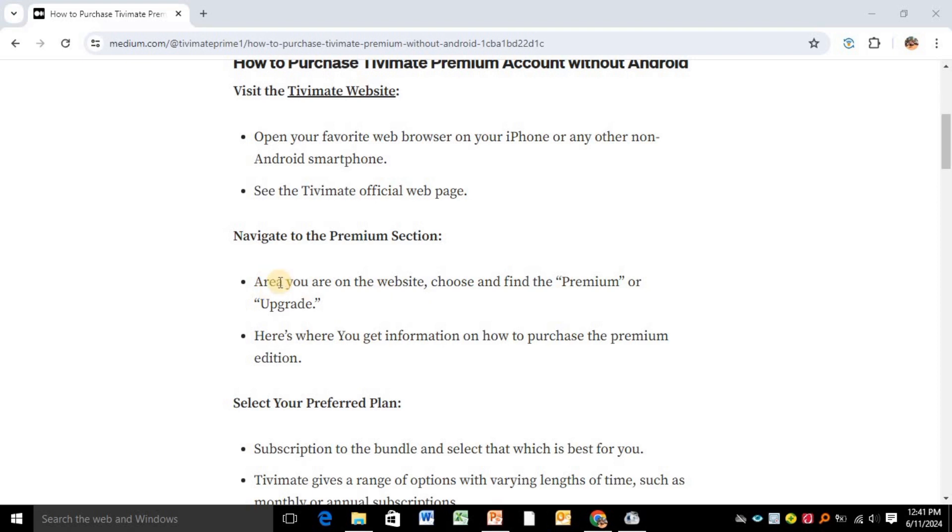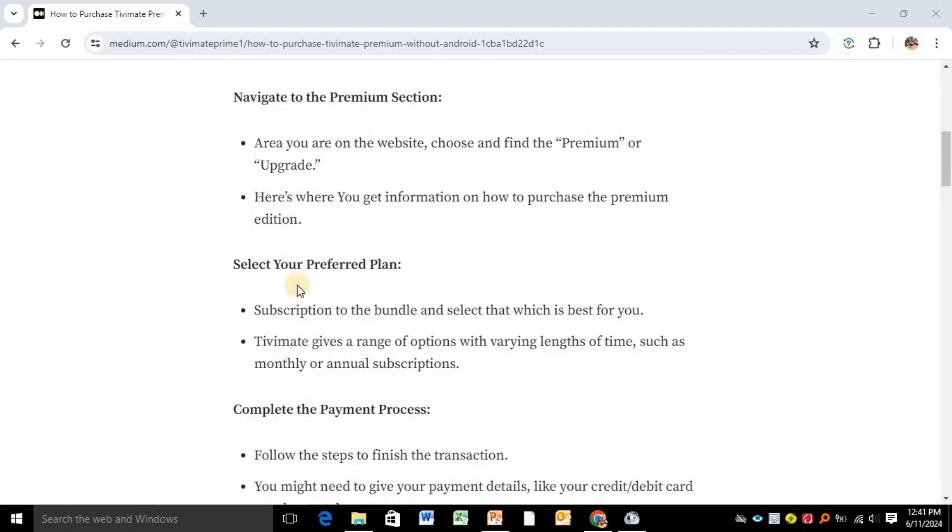Once you are on the website, find the premium or upgrade option. Here you get the information on how to purchase the premium edition. Select your preferred plan — either a standalone subscription or a bundle — whichever is best for you. TV Mate gives you options of varying lengths such as monthly and annual subscriptions.